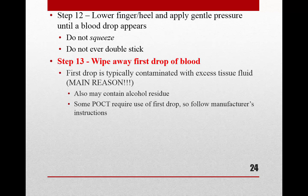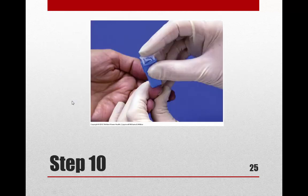The first drop is wiped away primarily because it is contaminated with excess tissue fluid. A secondary reason is that it may contain alcohol residue. If asked on a test, the main answer is contamination with excess tissue fluid. Note: some point-of-care instruments actually require use of the first drop, so always follow the manufacturer's instructions for those devices.